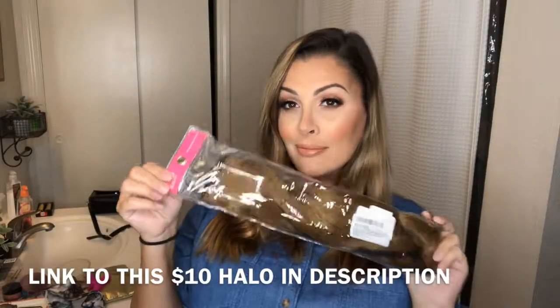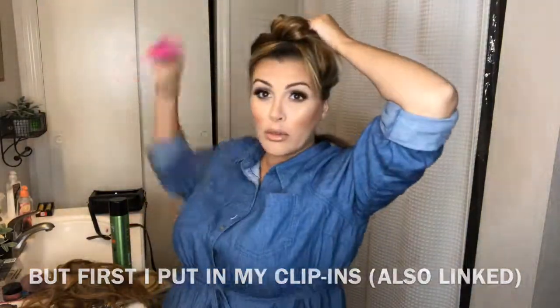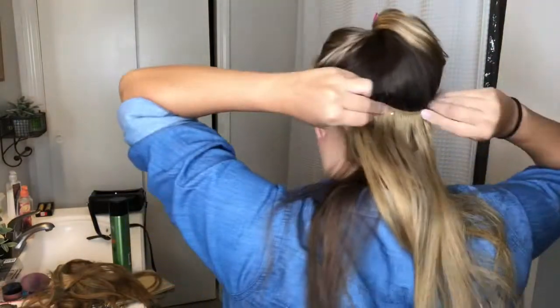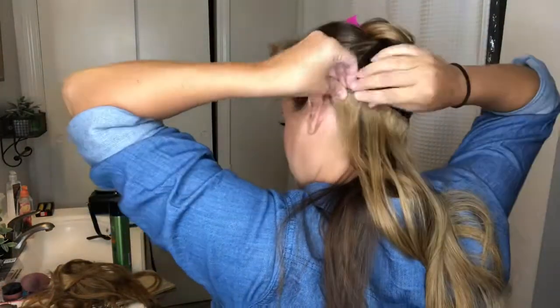Hey guys, like I said in part one of the makeup tutorial, they were doing construction on my house this day so I had to do this whole video silent, and I'm just going to voice over it. The first thing I'm going to do is clip in my clip-in extensions into my hair — I will link these below in the description. My clip-ins are real hair and they are easier to curl, so the first thing I'm going to do is curl them with my one-and-a-half inch curling wand and add some waves into my hair.